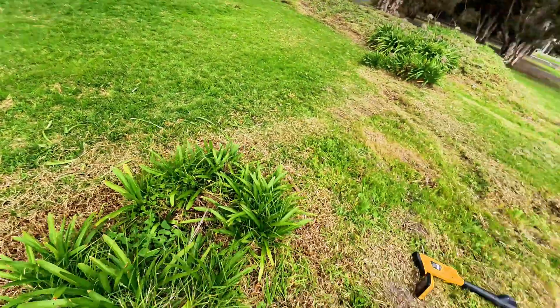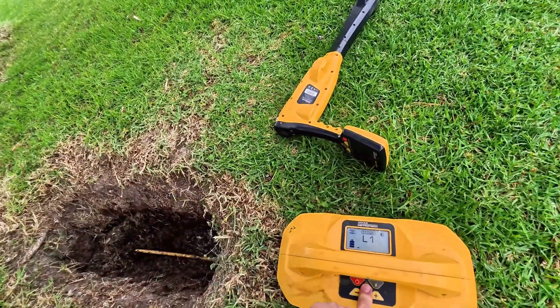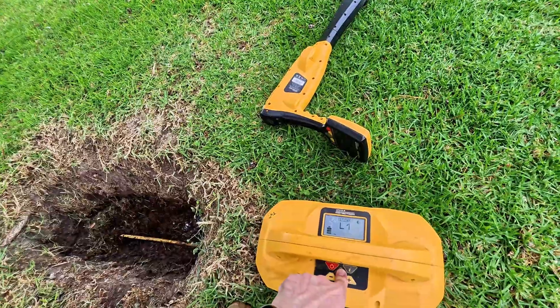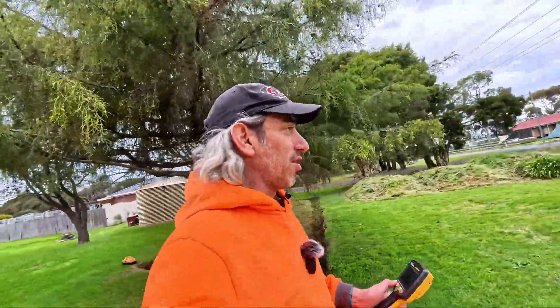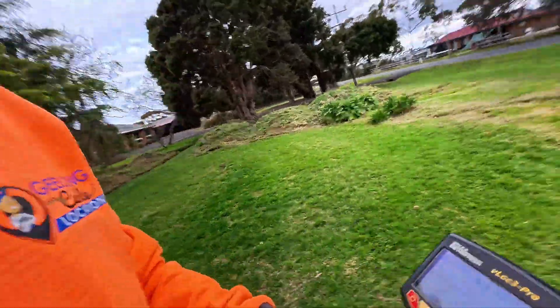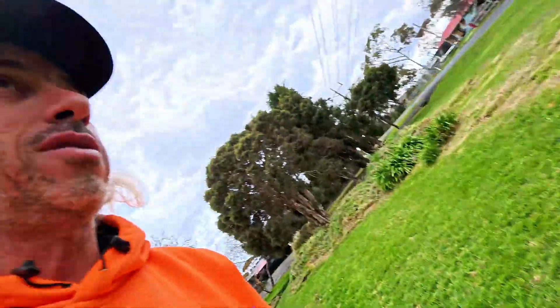Now, a lot of people will say 200 kilohertz is far too high a signal, you shouldn't use that high a signal. Let me show you what happens if you go to a lower frequency. You obviously wouldn't want to do normal locating at 200 kilohertz — that's far too high — but for situations like this, 200 is the way to go, or higher if you can.